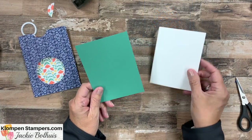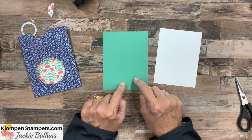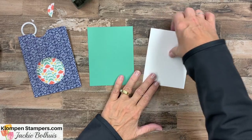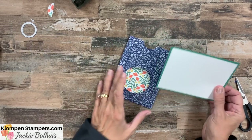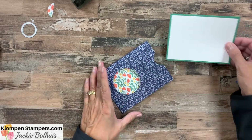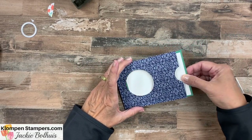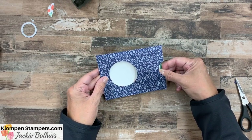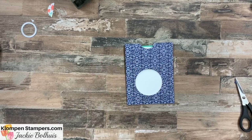We have a piece of basic white, three and three quarters by five, and then four by five and a quarter is our Just Jade layer. I don't want to glue these together yet — I never glue anything until after I've stamped it, because you can always flip it over if you stamp it wrong. But if we glue it down, we can't use the other side. I'm going to carefully stick this in and hold those pieces together approximately where they're going to layer, so we can see where we want to do our stamping.